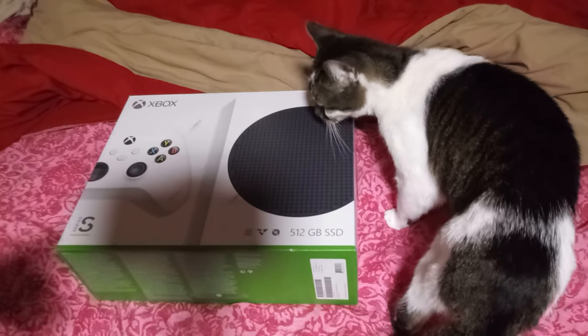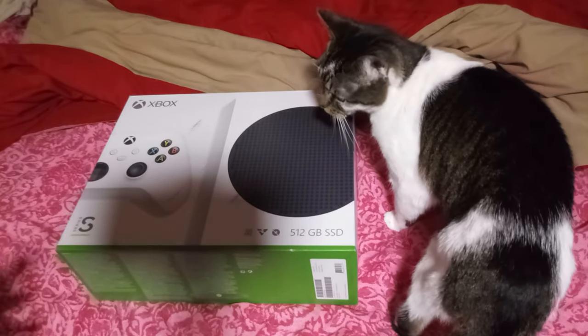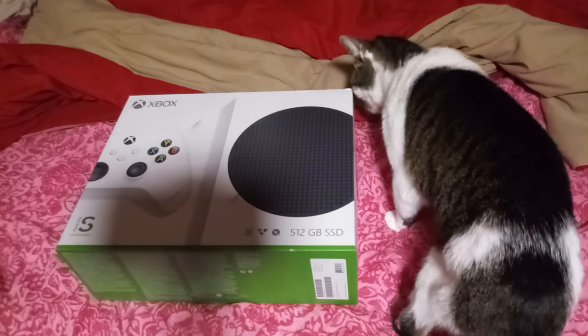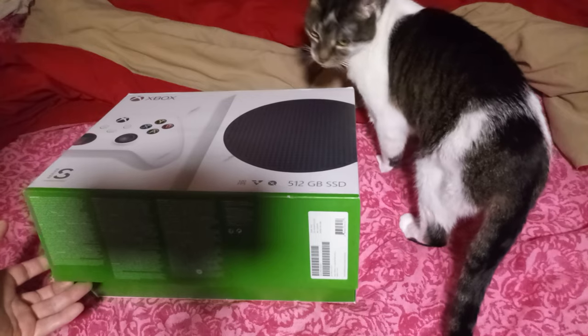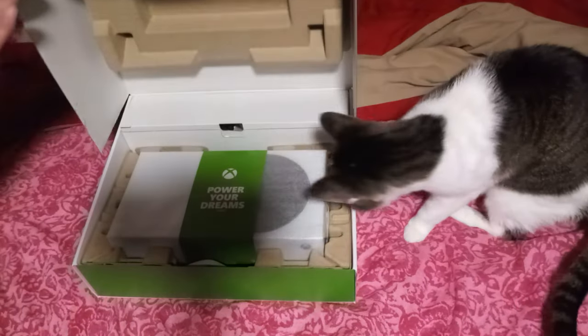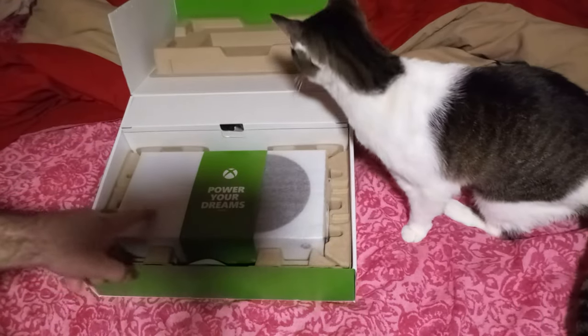Anyway, I already cut the film off of the tape, so now we can open this baby up — if Sheldon doesn't get her head in the way. Here it is.